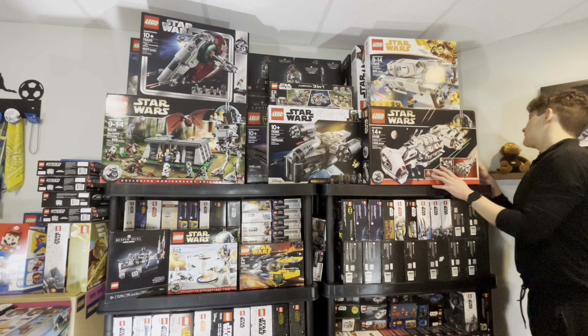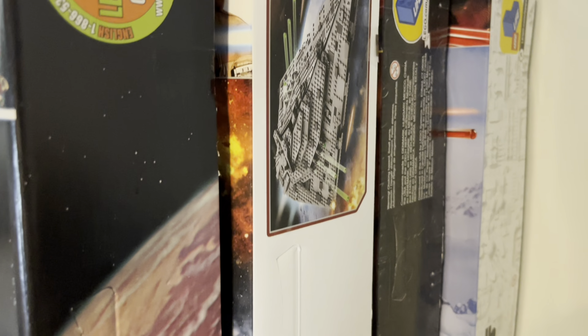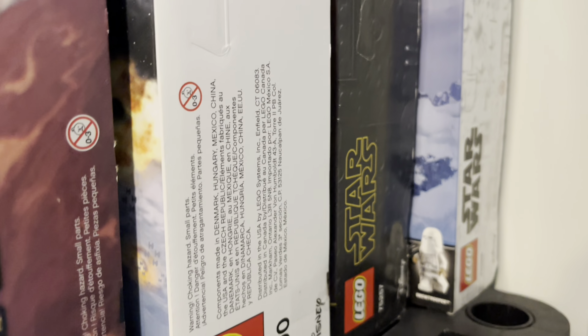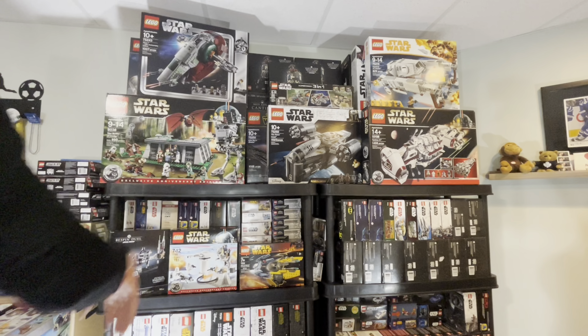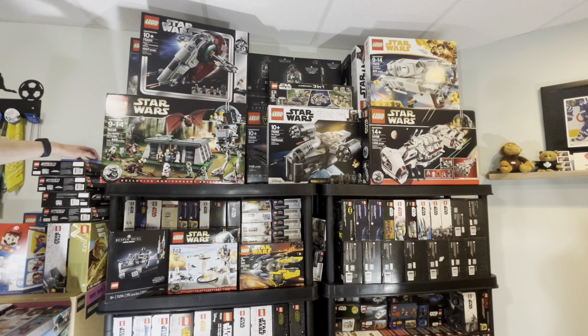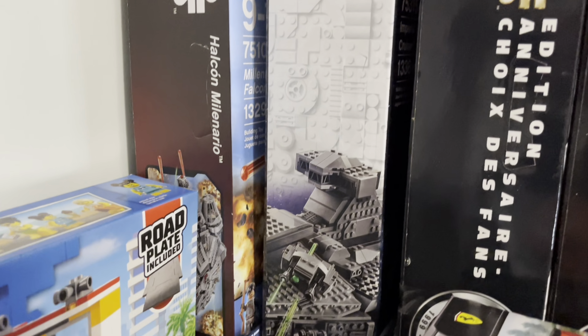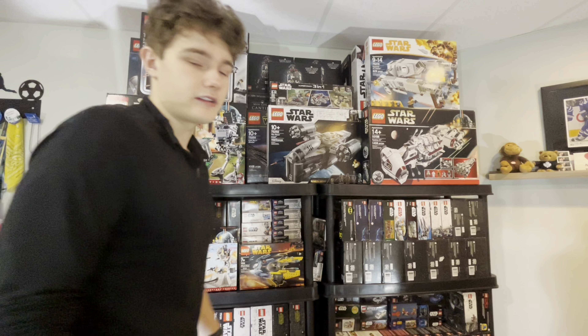In the back we have the First Order Star Destroyer and the Millennium Falcon — the 2019 version — along with the 2020 version as well. On the left side we have the Battle of Endor, the Mon Calamari Home One, the Imperial Command Shuttle, the new one from the Mandalorian, and the 2016 Millennium Falcon.